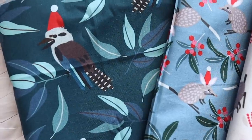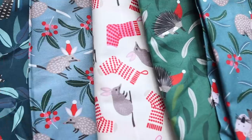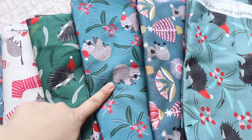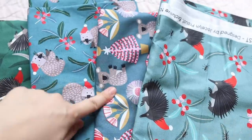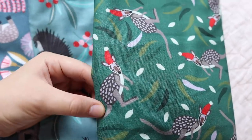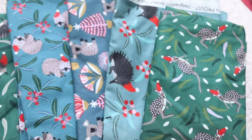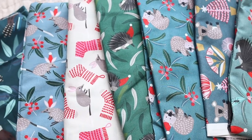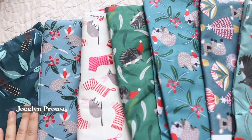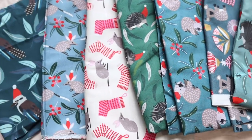We have a kookaburra in a Santa hat, bilbies in a Santa hat, bilbies and Christmas ducklings, an echidna in a Santa hat, a wombat and koalas, another echidna, and a kangaroo in a Santa hat. I feel like these are just the cutest things ever. They are by an artist named Jocelyn Proust, who does a lot of prints in Australian flora and fauna and I just love them so much.